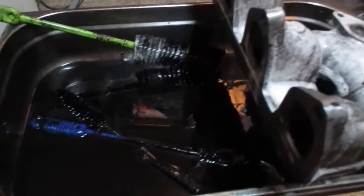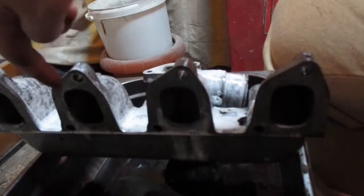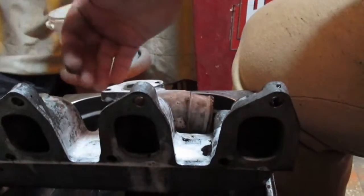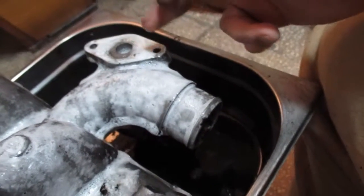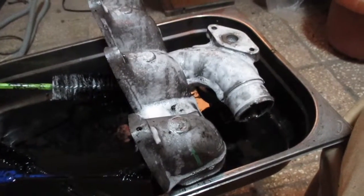A lot of grime and oily soot came out — it's very, very nasty. Right now I've sprayed into the inlet ports so it flows down to the lower area, because there's a lot of grime left there as well. I managed to clean the upper parts on the inside, and also the throat and the EGR area where you connect the EGR duct. It's still a long way to go.